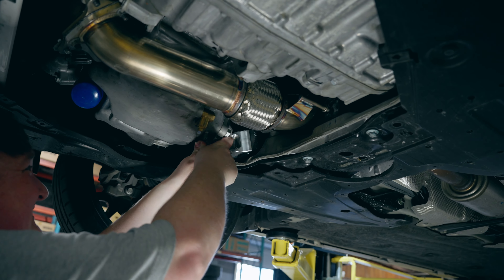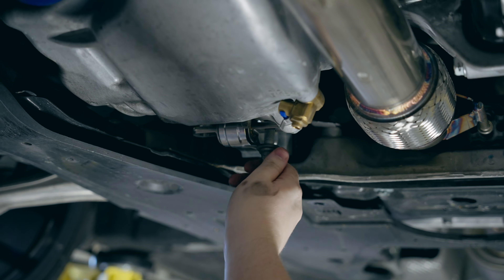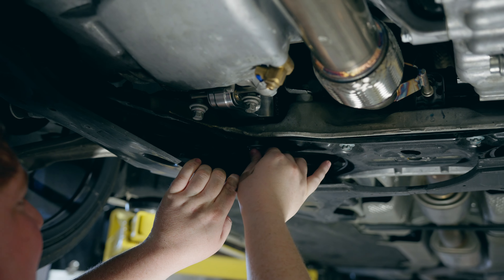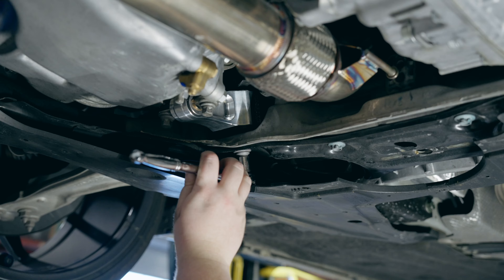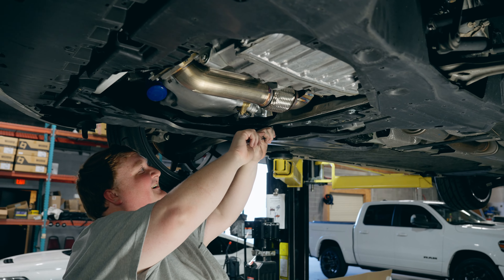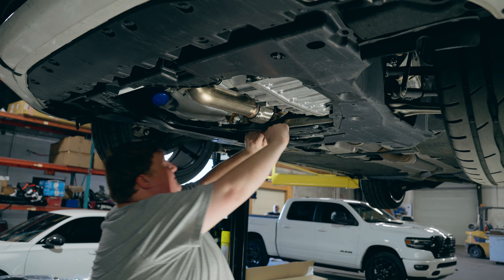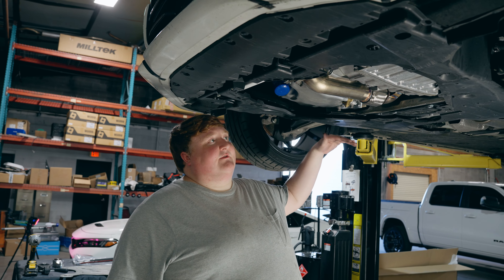It's basically a reverse process of taking the factory one out, so just slide it in. Whenever you're putting the bolts back in, go ahead and start by hand so you don't cross-thread anything, and once you get them started then you can really torque it down. When you tighten these you're going to want to tighten them to the factory torque specs.